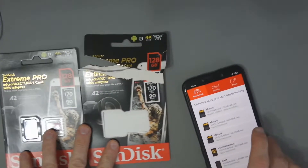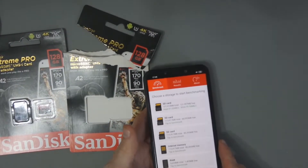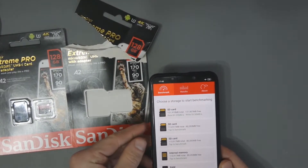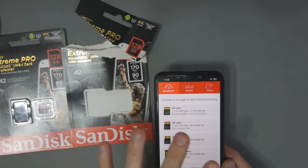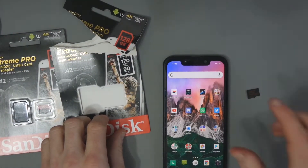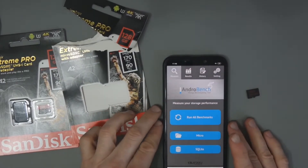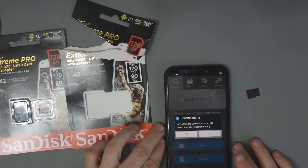The card is currently inside my phone and I've just done a benchmark with A1 SD Bench, getting a read speed of 81.05 and a write speed of 55.5 megabytes per second. That's not as good as what you get in your laptop or PC. I'd now like to move from A1 SD Bench and load up Andro Bench to see how it performs there.